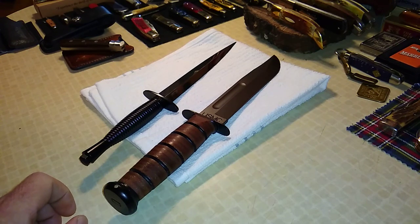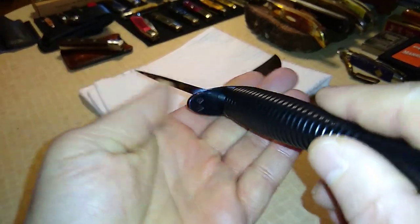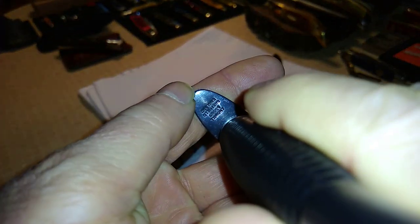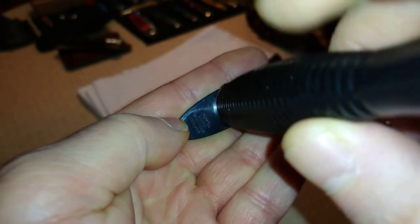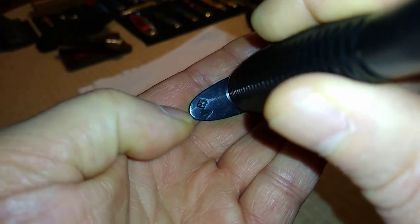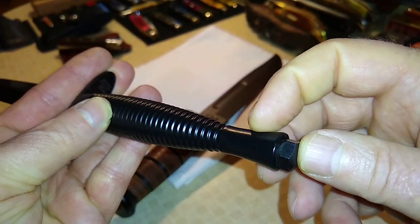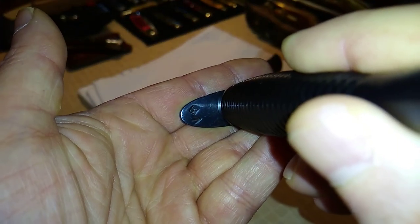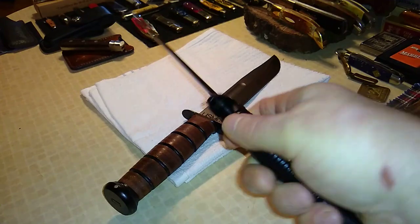Let's take a look at the Fairbairn-Sykes since that's the one I just got. You'll see they put the maker on the guard — J. Noel and Sons, Sheffield, England. On the other side of the guard they have two symbols. If it was issued for military use there would be a number next to the arrow, and there would also be a number up on the handle, showing that it was actually issued for service. Because this is a reproduction, you're not going to get that.